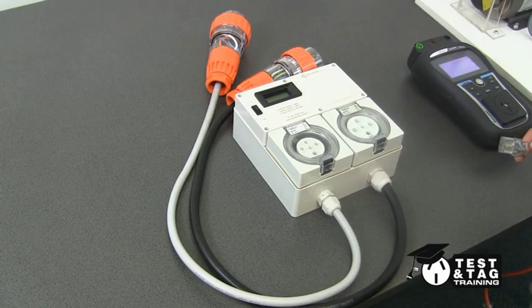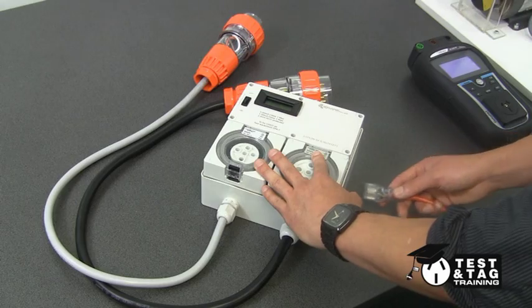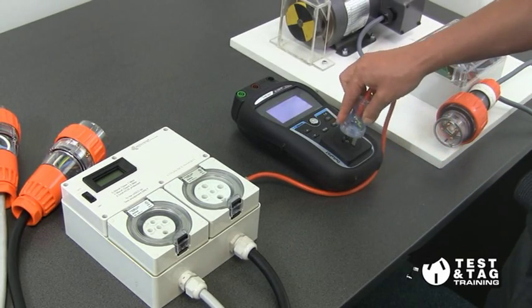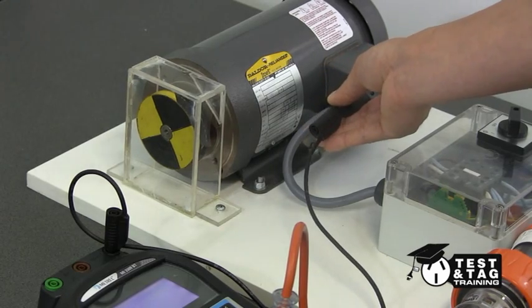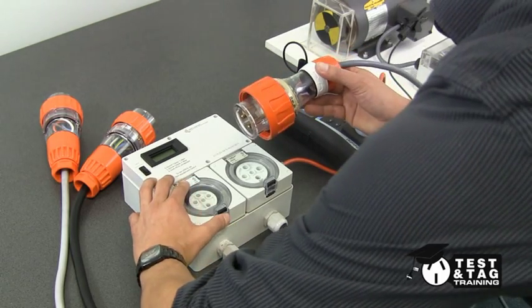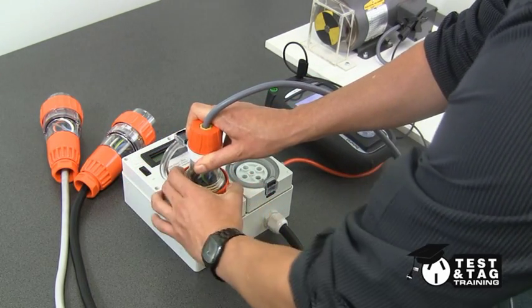After performing our visual inspection, we need to plug an IEC lead into the side of the meter. We then insert the other end of the IEC lead into the front of the PAT tester. Ensure to plug the earth return lead into the tester, followed by attaching it to an exposed metal part. Lastly, plug the three-phase motor into the correct socket of our leakage meter and secure.